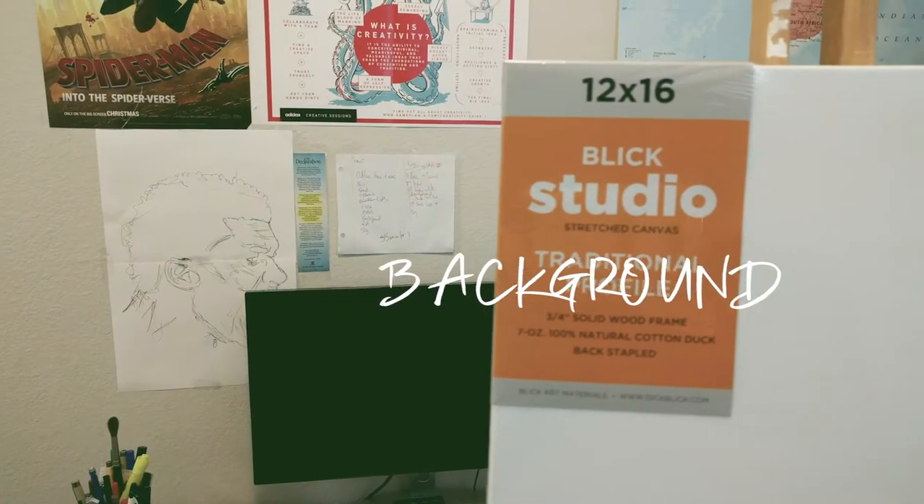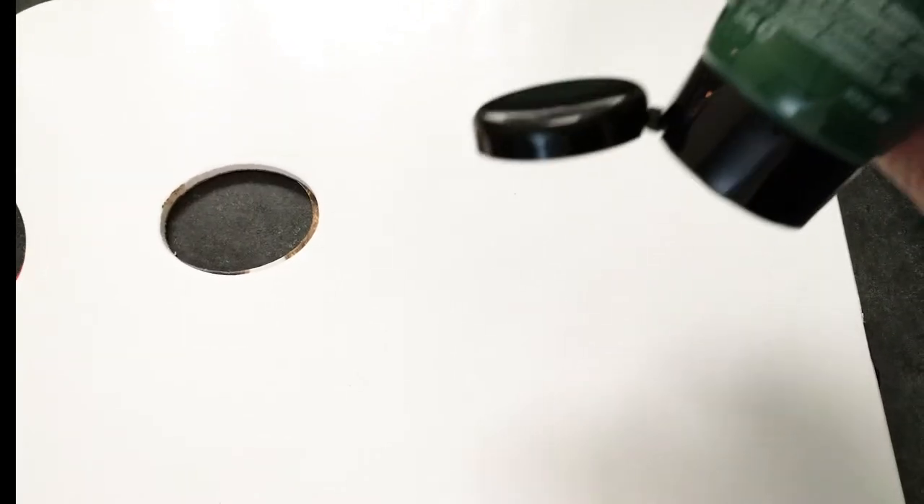Hot and red where there's intense action, and cold and blue where there's less activity. This is a 12 by 16 canvas from Blick. I forgot to tell you in the LeBron video that I do sandpaper my canvas before painting to even and smoothen everything out.